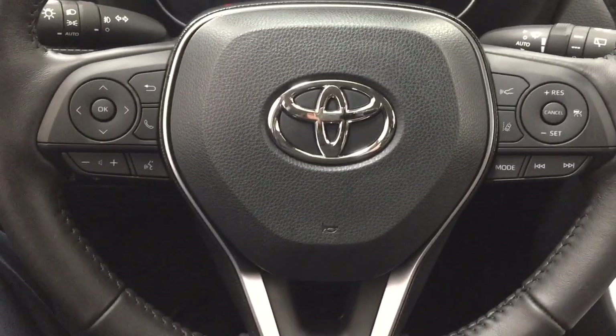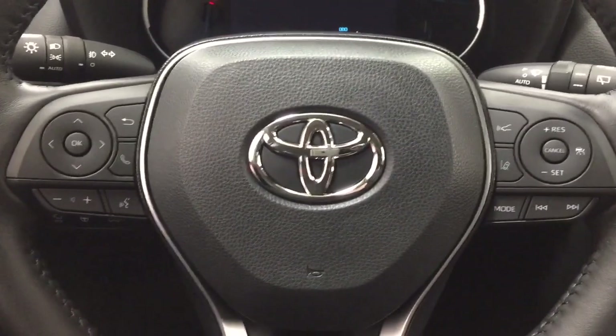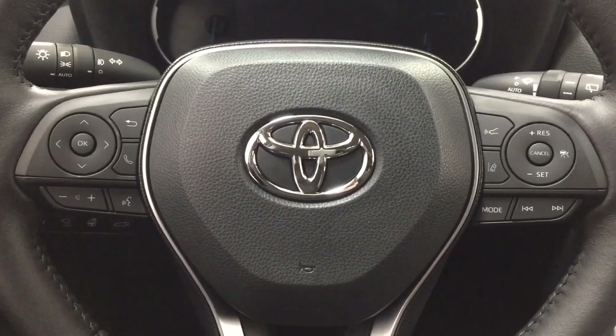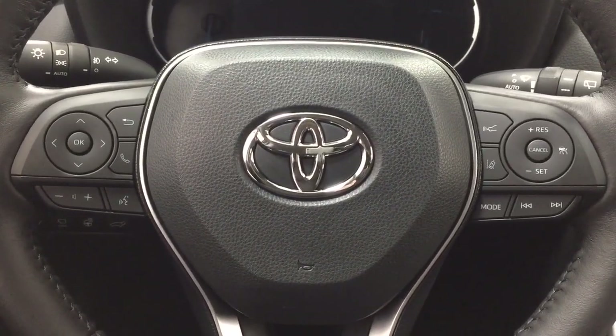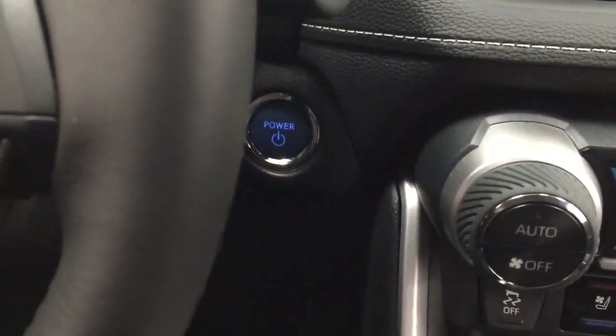A couple of the controls you'll see on the steering wheel include a scroll function with Bluetooth connectivity, voice recognition, volume control, cruise control, lane departure alert mode, and select and seek function. You also have the push button start — all you have to do is put your foot on the brake, hit the push button, and it will start up for you automatically.